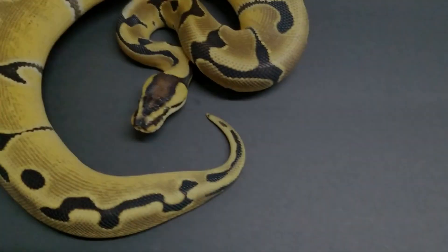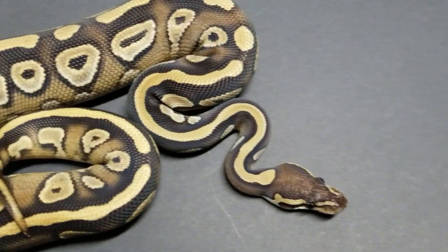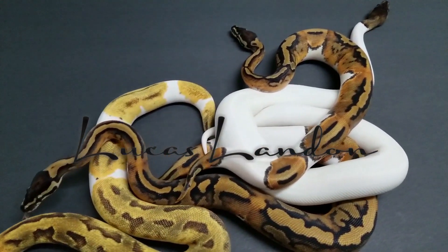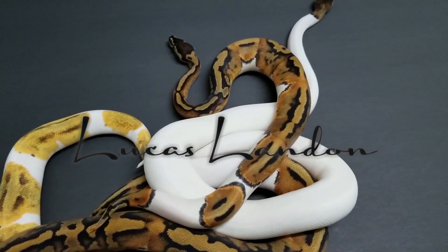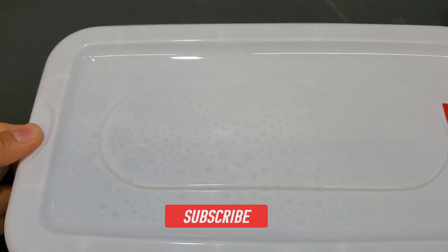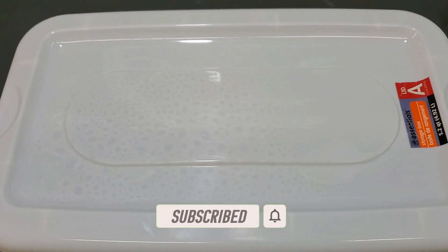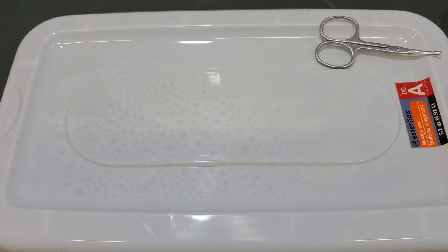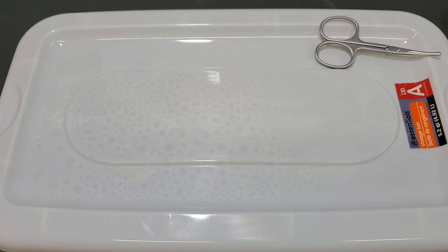I have a clutch of desert ghost eggs to cut today and this clutch could be packed with co-doms. We've got a pretty highly anticipated clutch. This is probably my second desert ghost clutch of the season, and while I'm struggling to put on some gloves, I'll tell you the pairing.